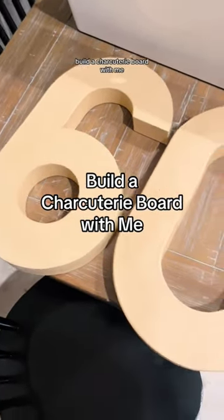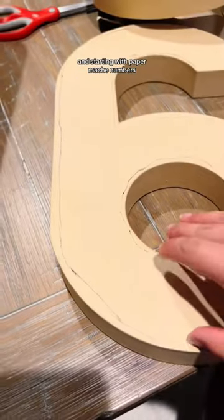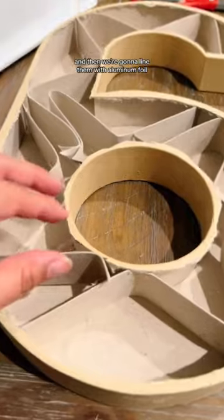Build a charcuterie board with me. Today we're building a number 60 charcuterie board. I'm starting with paper mache numbers, cutting off the top, removing the inside, and then we're going to line them with aluminum foil.